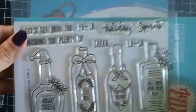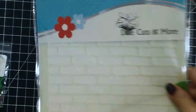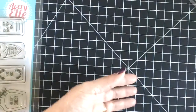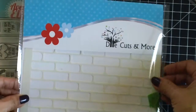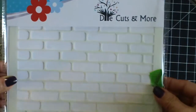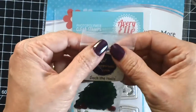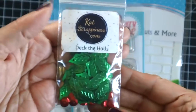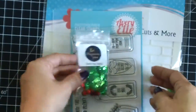I'm going to showcase the Holiday Spirit stamp set and dies by Avery Elle, available at Cat Scrappiness, and this Die Cuts and More stencil — this is called the Brick Background, and it's actually huge, eight by eight inches. And of course there wouldn't be any Christmas card without the Cat Scrappiness Deck the Halls sequin mix — I really love that mix. Those are the items I used for this card.